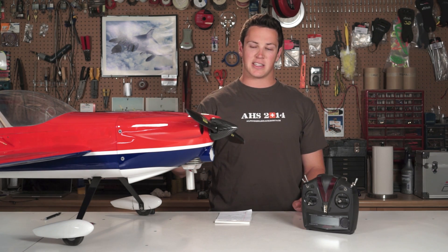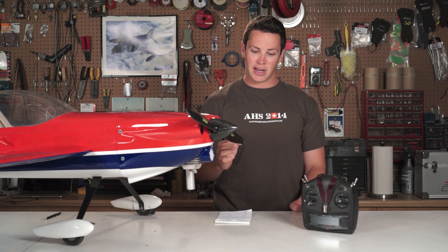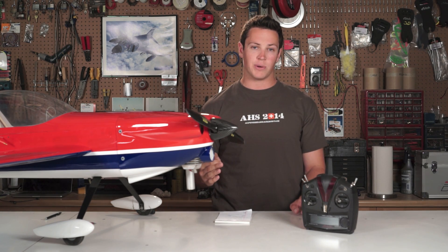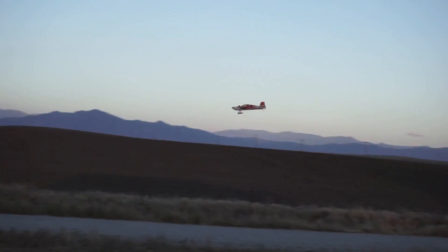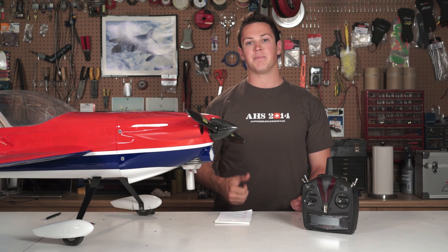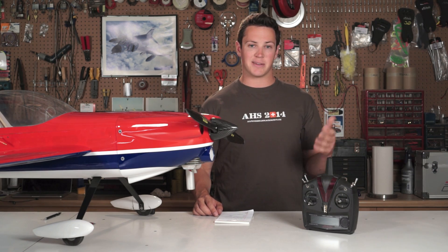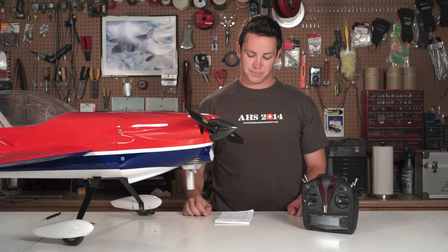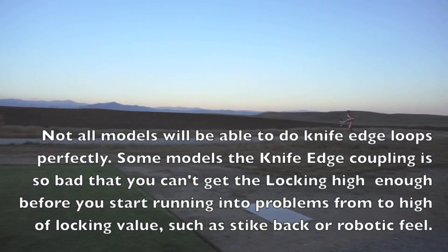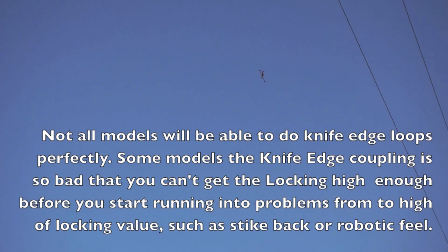For elevator balance, this varies from model to model depending on the size of the stabilizer, CG, and similar factors. The test I use is pulling out of a loop, because balance affects behavior around center stick and small inputs. On a big 3D plane that's tail heavy or has a big surface, it'll tuck back down slightly when pulling out of a loop — in that case raise the balance value up. On a nose-heavy model with a small elevator, it might keep rotating; in that case lower the balance value for more aggressive stops.